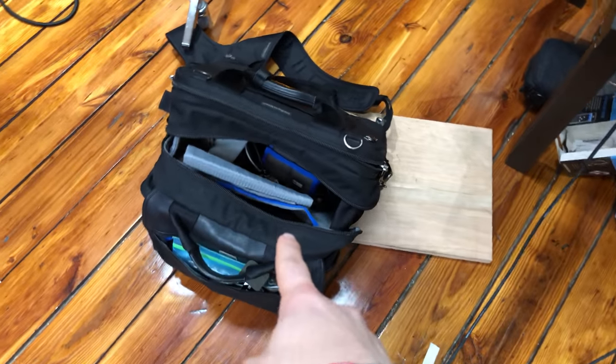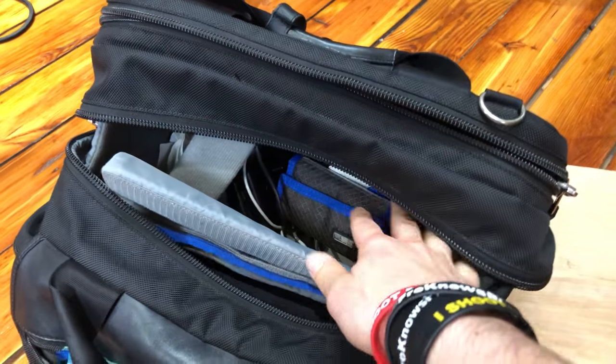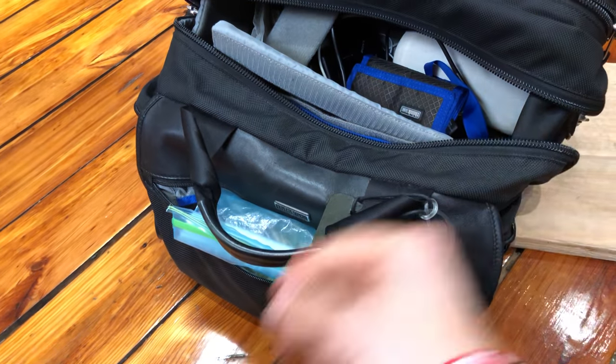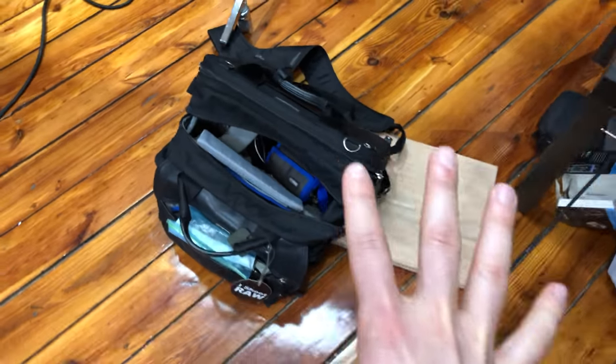If you're wondering what else I'm taking, I've got the Think Tank Urban Disguise 50. I put my laptop back here, I've got my iPad right here, and this is where I end up putting my clothes, an extra hard drive, memory cards, and my nuts — because I always have nuts on an airplane — and my bag tag.